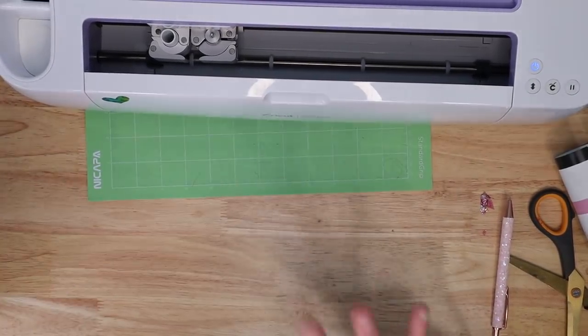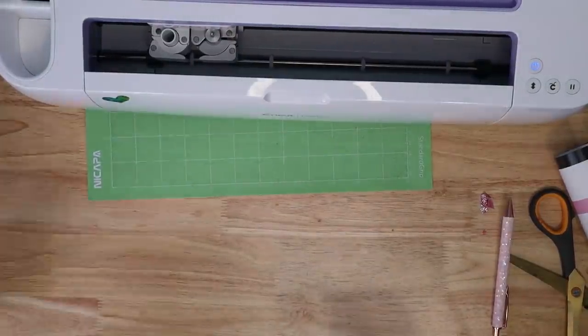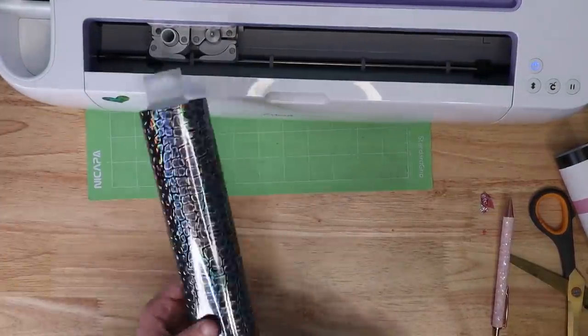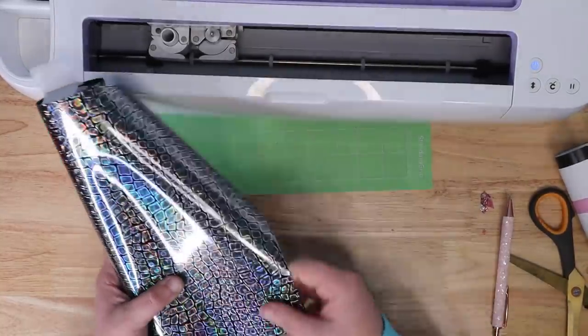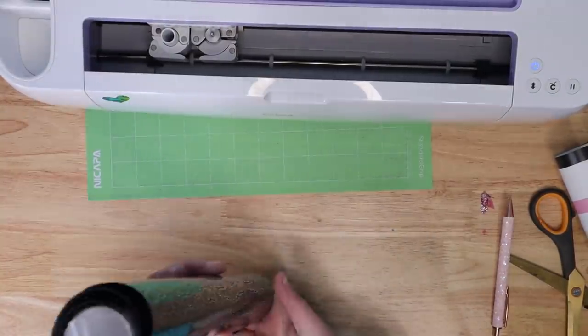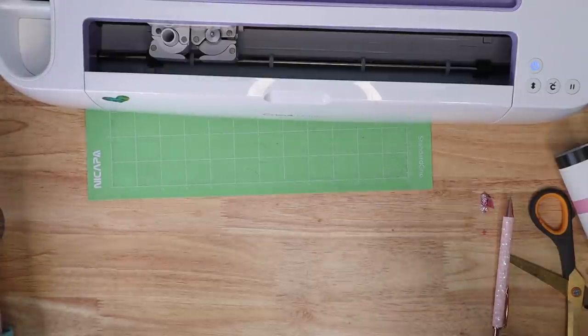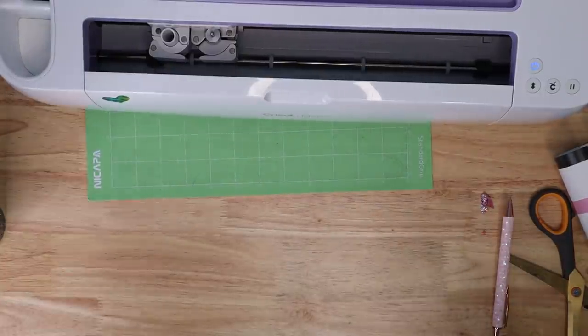Those test cuts worked out really well, and that's why I always recommend doing them. You're not going to waste a ton of material. If I had assumed to cut the foil on the foil setting, it would have been an absolute mess. Now I'm going to make some quick little designs — probably some hearts — and test all the different iron-on types and the vinyl on a few things.